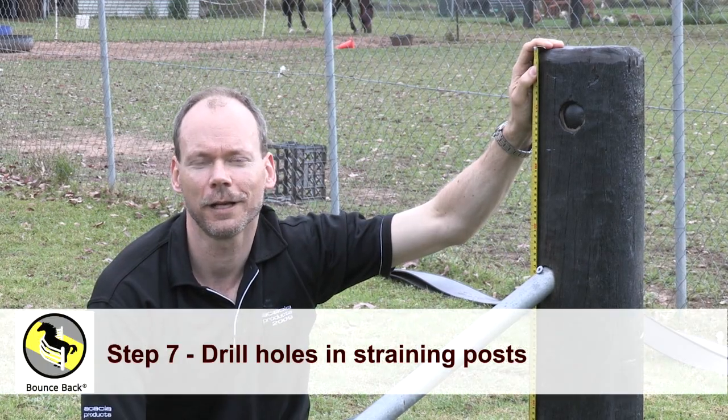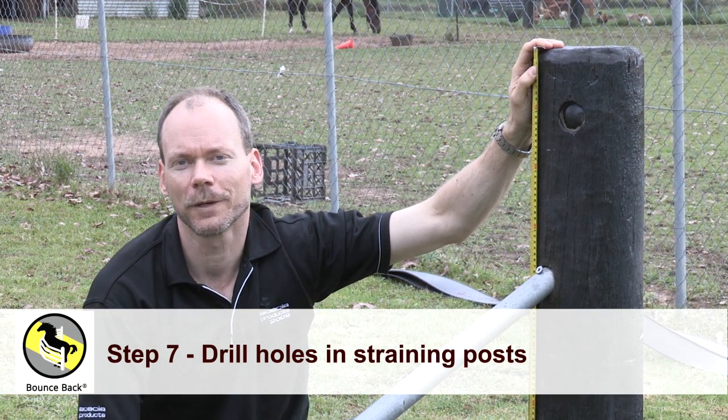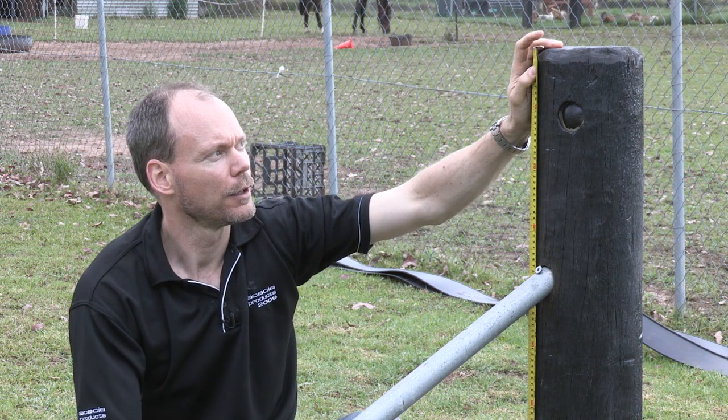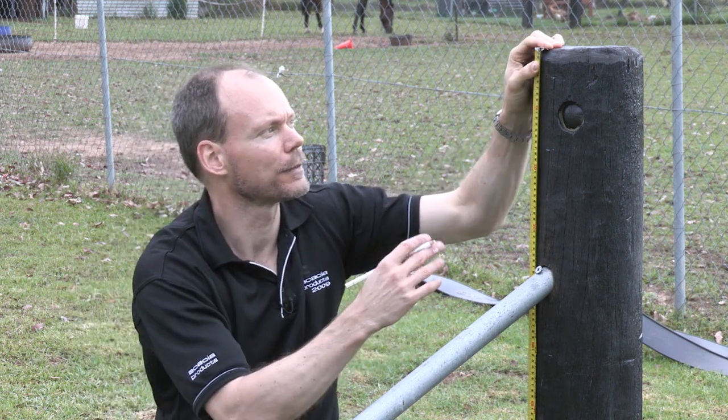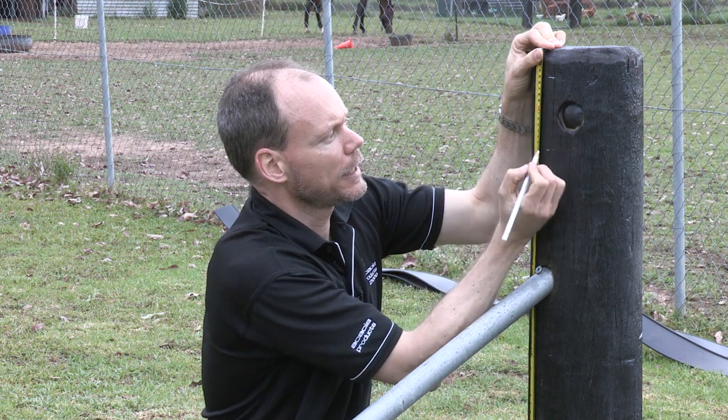Now we're going to show you how to drill holes in your end post ready for our straining devices. First of all we're going to start out by marking out our holes. Simply take a tape from the inside of the post and measure down the required distance and make a mark.